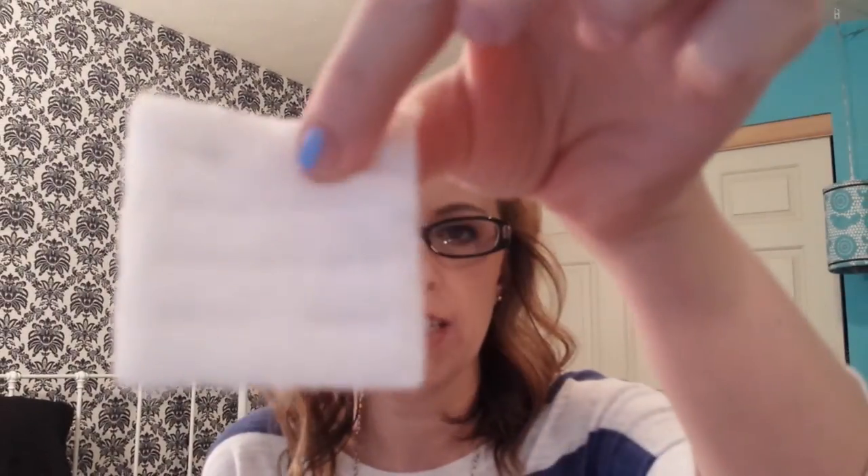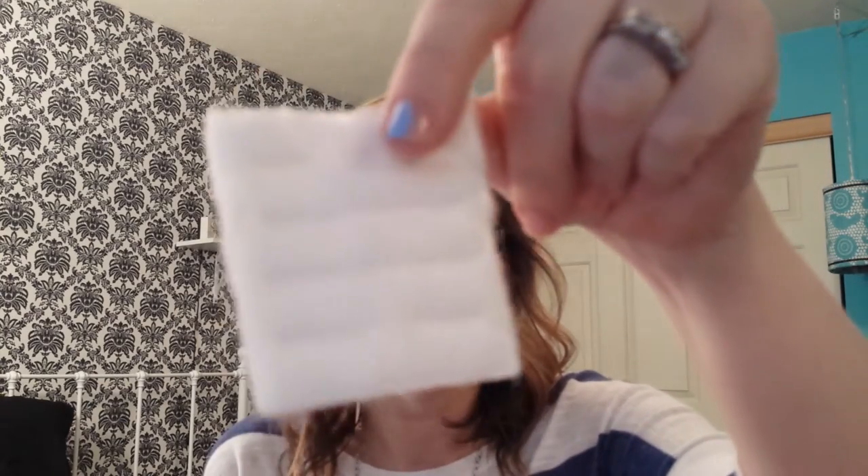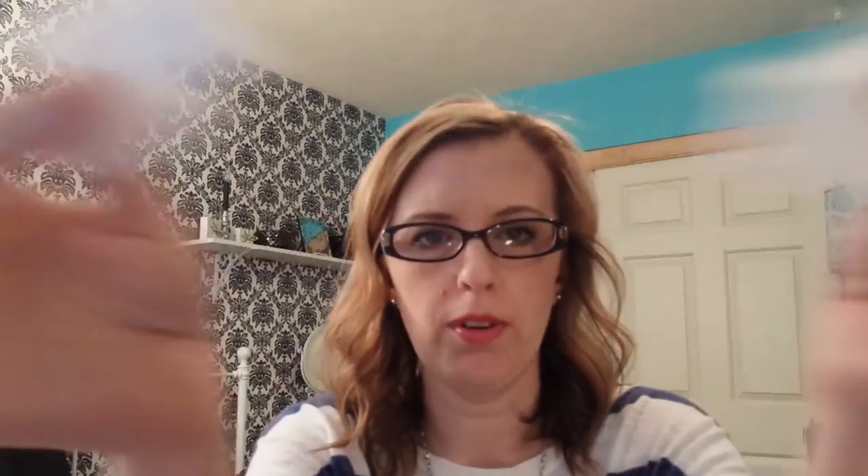Don't let anybody tell you that you need this $9.50 cotton square when you can get the cheap ones. They're the same thing — don't waste your money. You're just wiping off some stuff on your face. I use it for toner and nail polish remover. Stay away from the Equate Facial Cotton — they're awful.